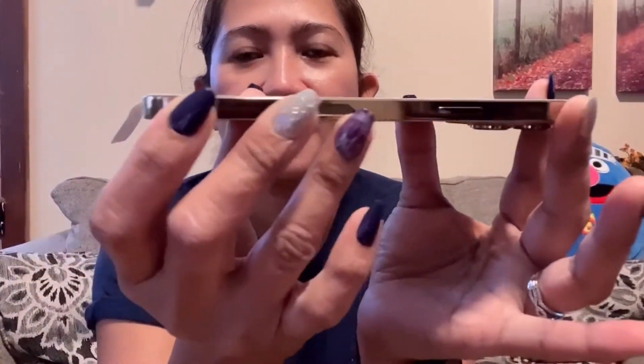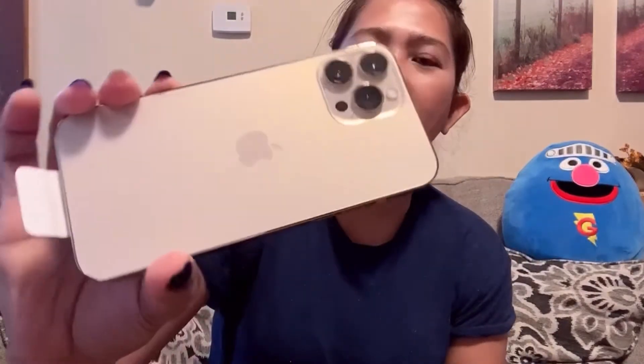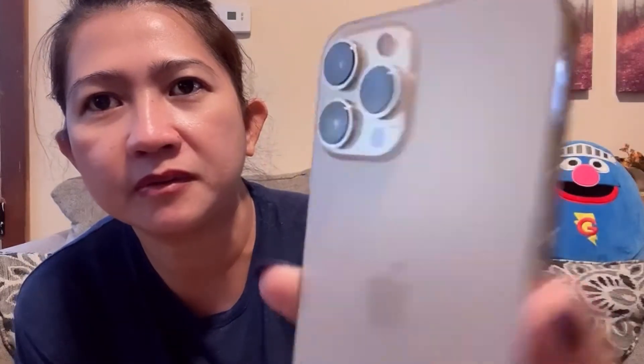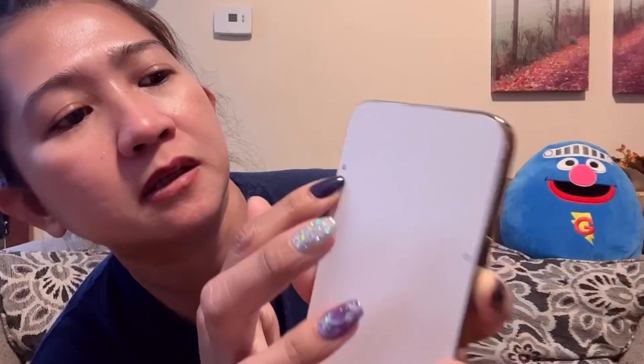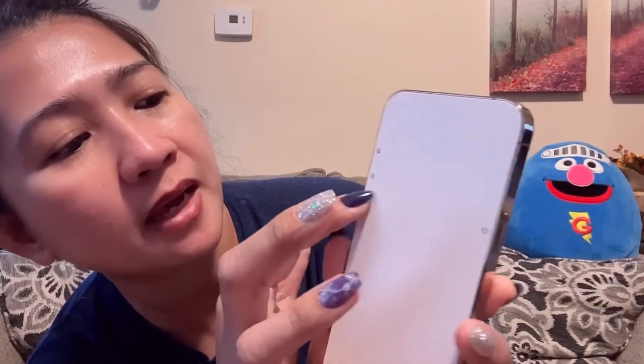Oh my god! And look at the side of this phone! Wow! The camera is much thicker compared to my other phone, and the phone itself is thicker. It has a cover on the screen that tells you where the power button is right here, and this is the volume up and down — plus and minus — right there! I like the side — it's so flat! So let's peel this off!